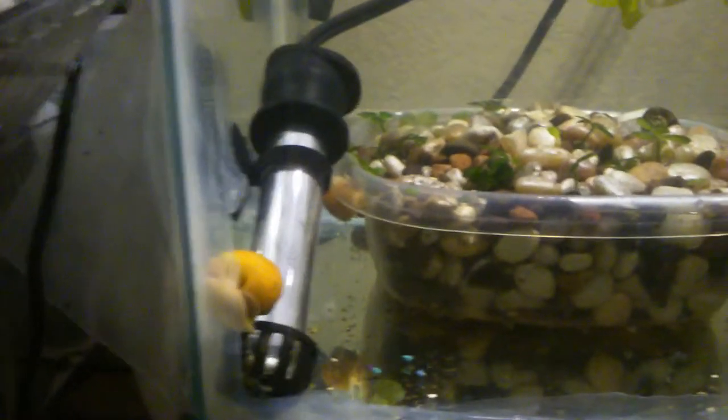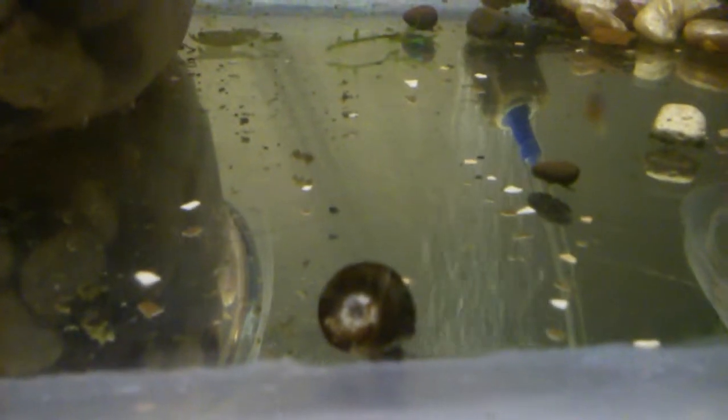I'm going to walk you over to the guppy tanks because I am breeding guppies and looking to sell some of them. I have some golden apple snails — or golden mystery snails as people call them, but they're actually apple snails — and some red ram's horn snails in here as well.